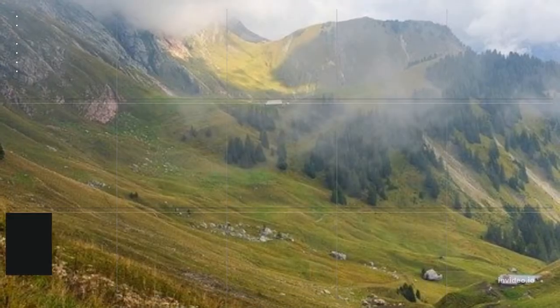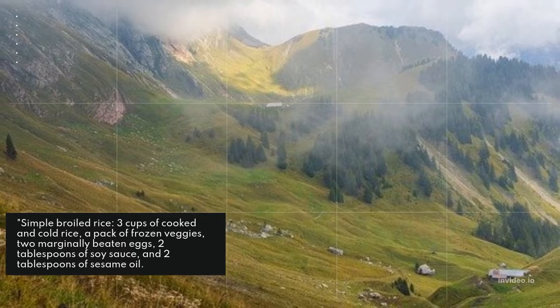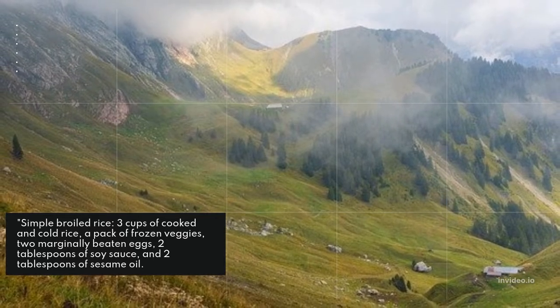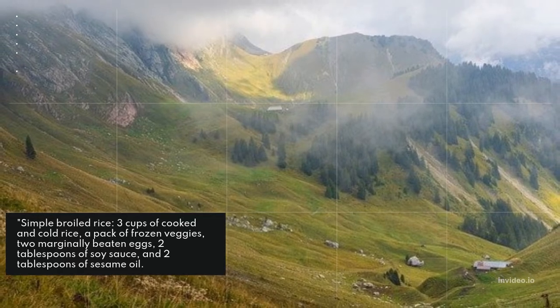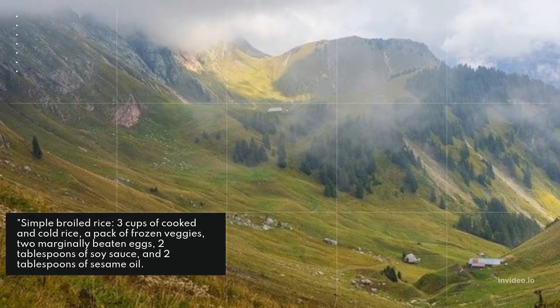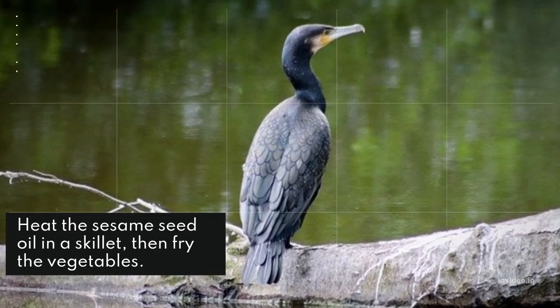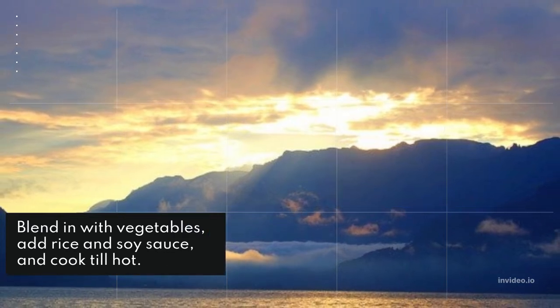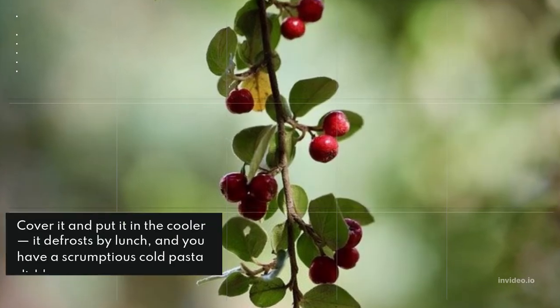Mac and cheese with tuna and peas combined is an easy meal. For simple fried rice: three cups of cooked cold rice, a bag of frozen veggies, two slightly beaten eggs, two tablespoons of soy sauce, and two tablespoons of sesame oil. Heat the sesame oil in a skillet, fry the vegetables, add rice and soy sauce, and cook until hot.